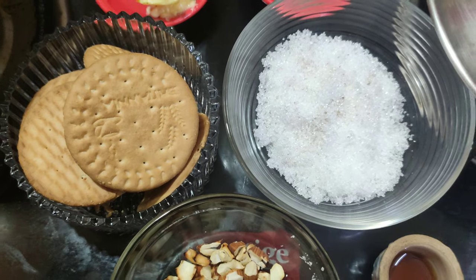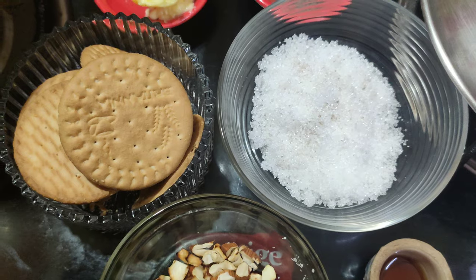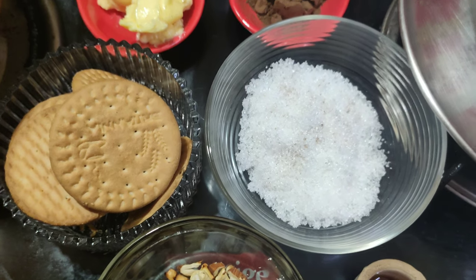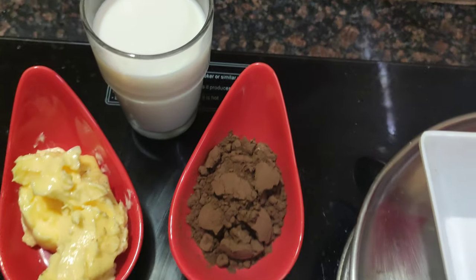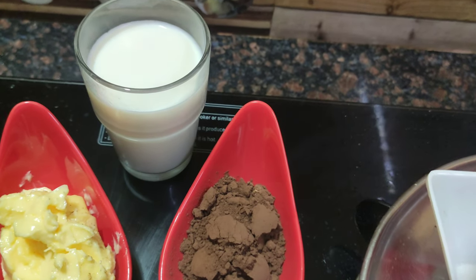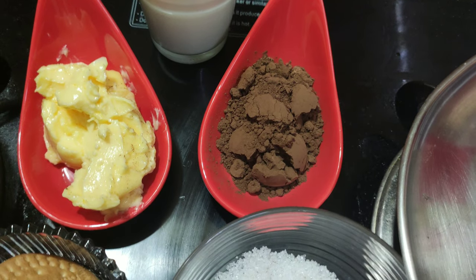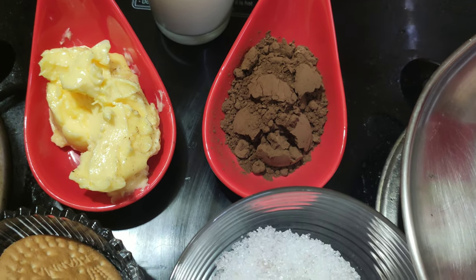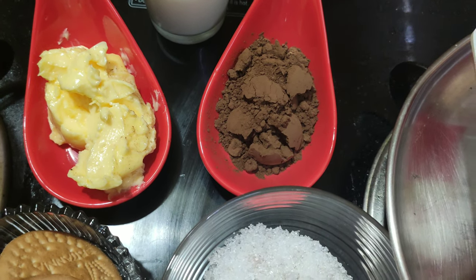I am going to make a plate. 1 cup of milk. 3 and a half tablespoons — this is salted butter. You can add a pinch of salt.